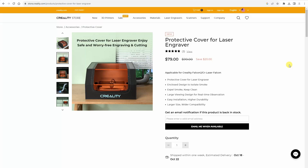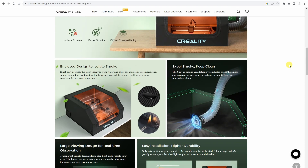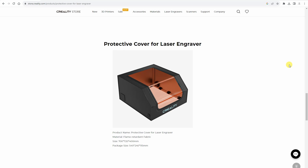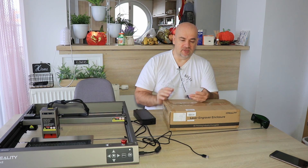A few specifications. It has an enclosed design to isolate smoke and dust, and it can exhaust smoke using a 4000 RPM fan. It is waterproof and fireproof, which is more important in this case.